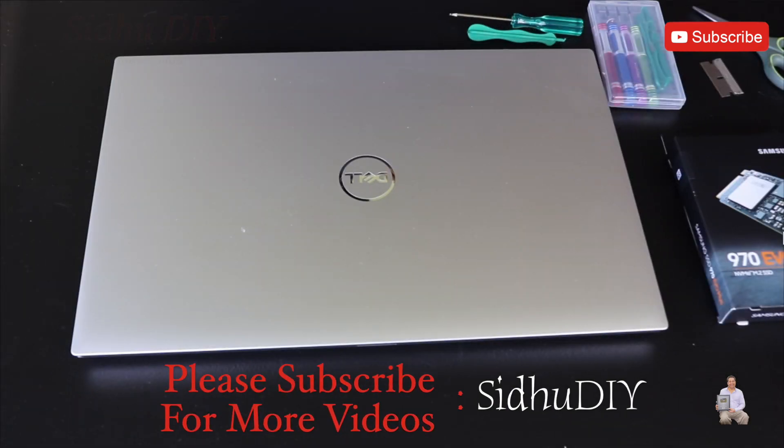Hello everyone, please welcome to my channel. Today I'm going to share with you the Dell XPS 17 inch. It's a 9710 model and it's an Intel Core i7. This is a really good laptop.